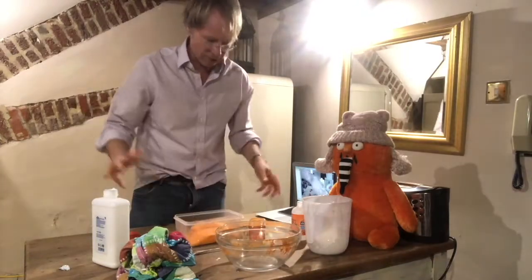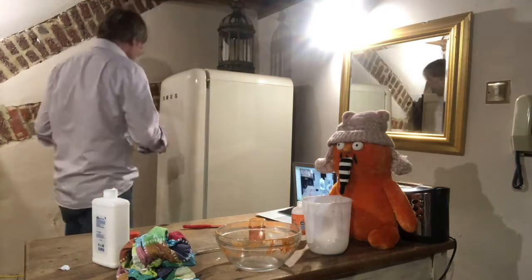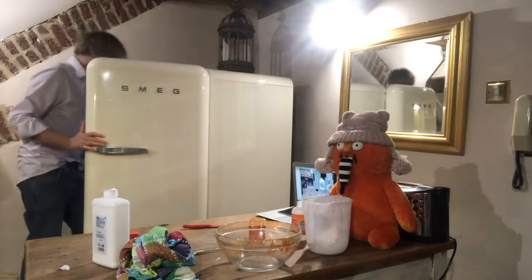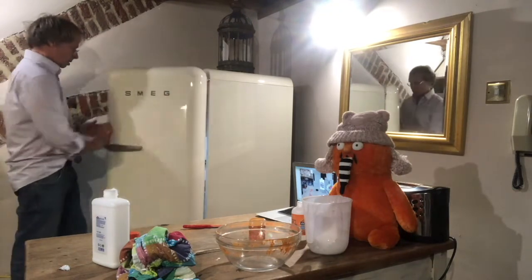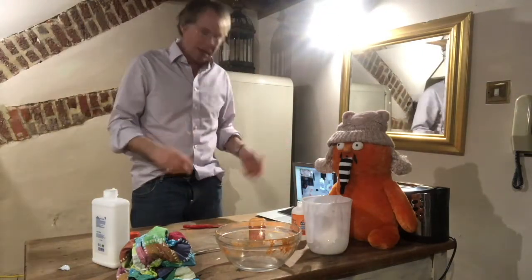There's going to be a little bit of washing up to do. And the last thing we need to do, I believe, is put this in the fridge. So kids, that's how you make slime — very easy, quite messy, but great fun.